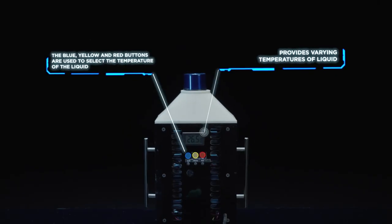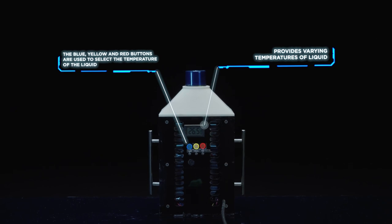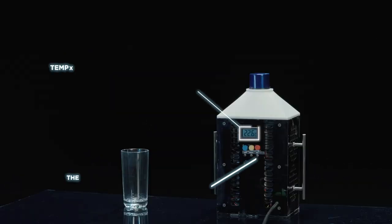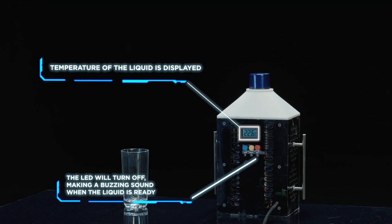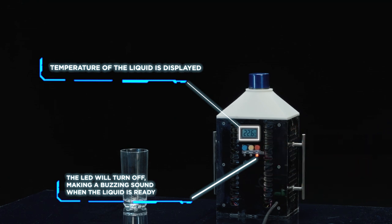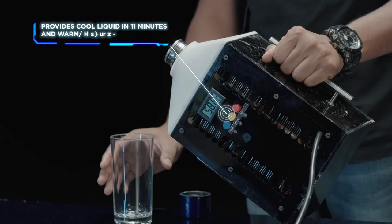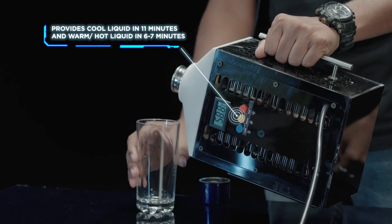This is our AquaTemp, which can give you a common chart of temperature, liquid and water. You will be finding three buttons on the surface: blue for cold, yellow for warm, and red for hot. It will provide whatever temperature you want.